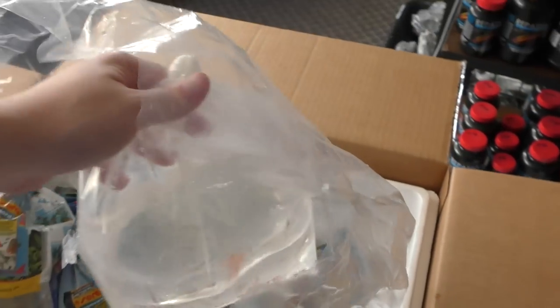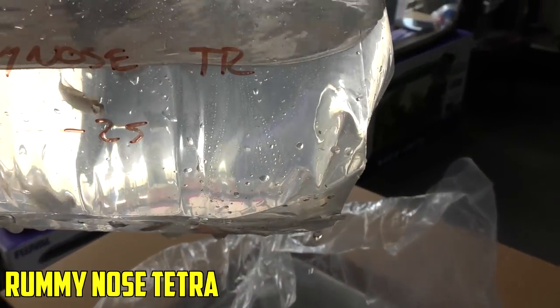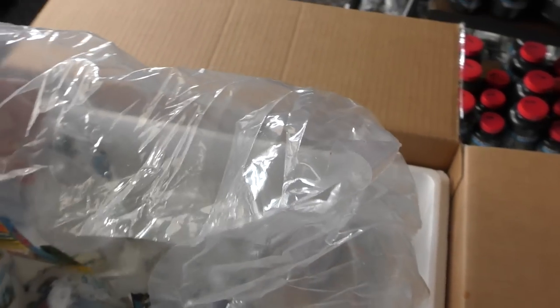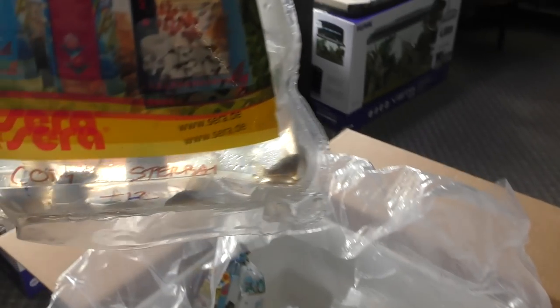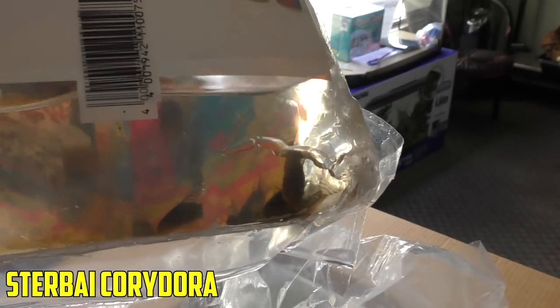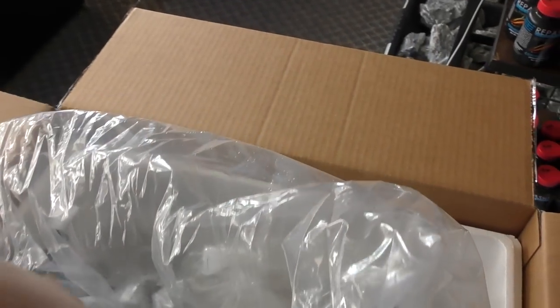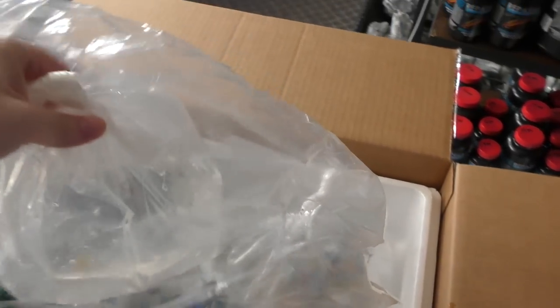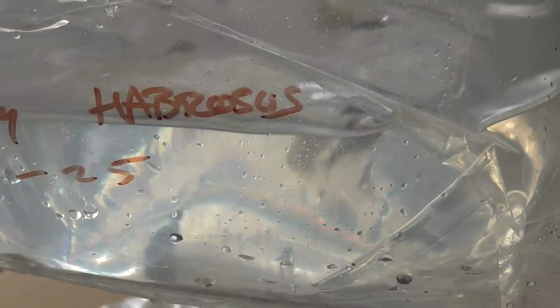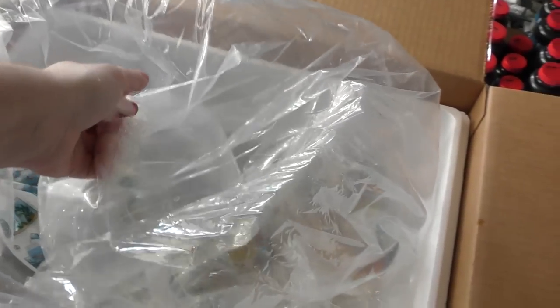We've got rummy nose tetras. They run special. Look pretty good — real common to get ich though, so definitely need to be watching closely. Sterbai corydoras — I think we brought in 25 total; we've got 12 in this box. And I think the last thing in this box is Habrosus — yep, Habrosus. 25 Habrosus corydoras. So we're going to get these floating and then we'll move to box number two.